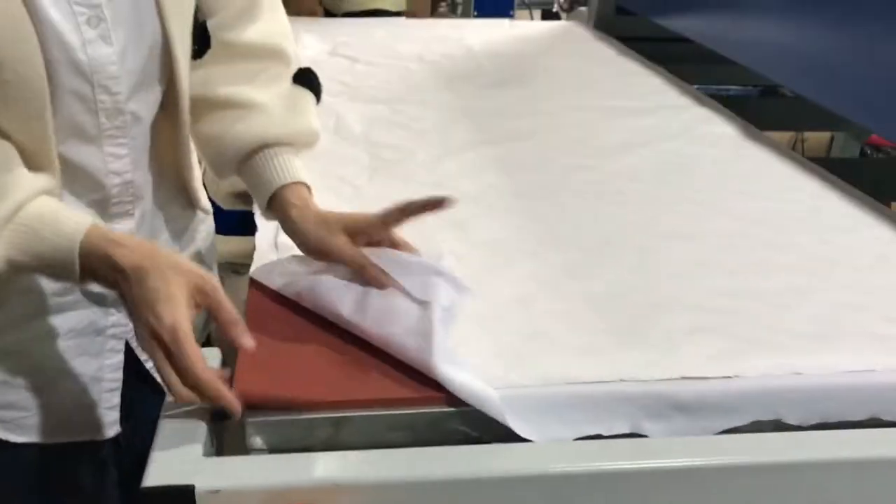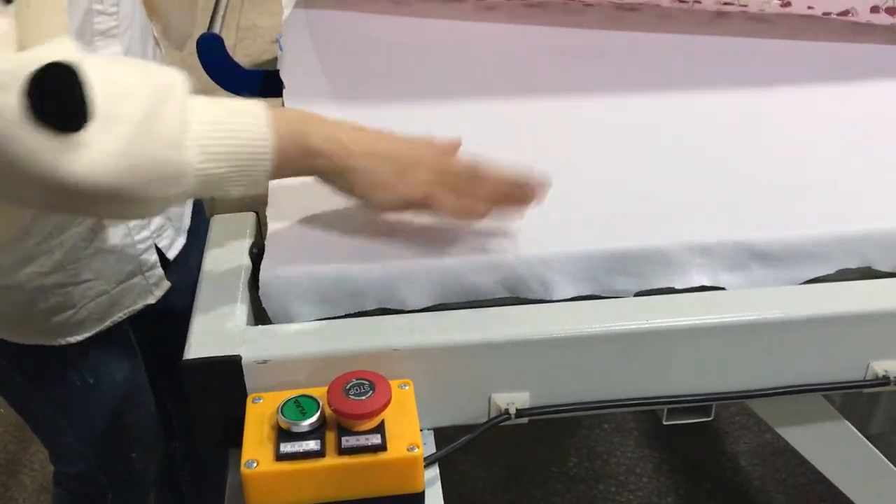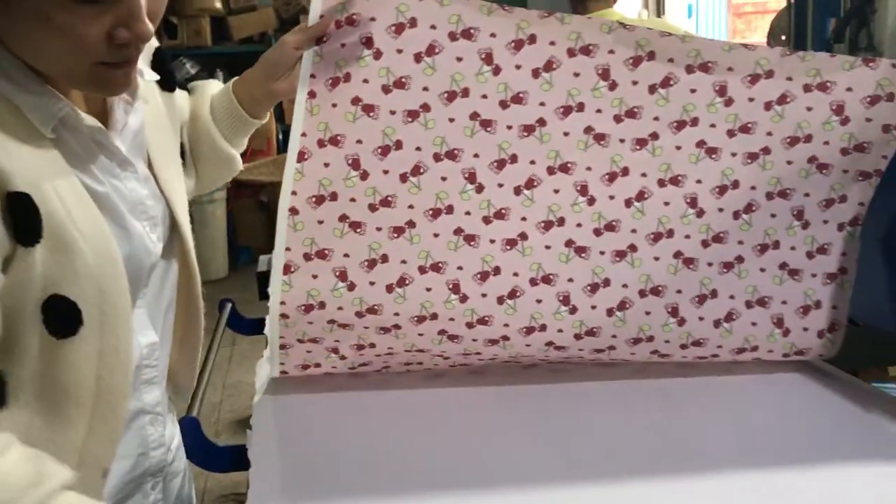This is the bottom plate. This is the sublimation paper and this is the fabric.